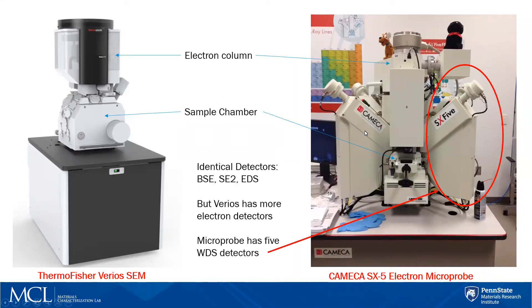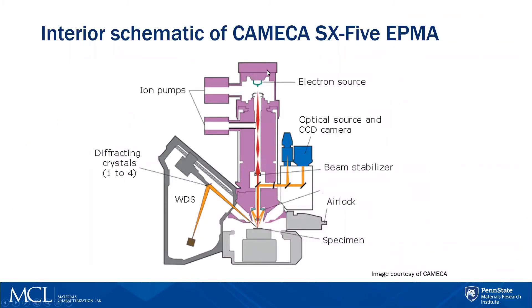Where the microprobe excels is that it has five WDS detectors — these things sticking out the side here, there are five of them. Those are wavelength dispersive spectrometers designed to collect elemental information based upon X-rays. Here in the schematic, you have the electron source coming down, hitting the surface of the sample. The X-rays come off the sample at a particular angle, go up and hit a crystal. We know what the lattice spacing is, so they get diffracted down to the detector, which counts the X-rays and tells you what element it is and how much is there.